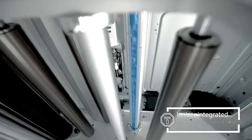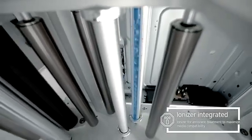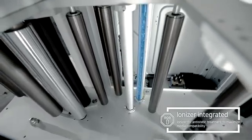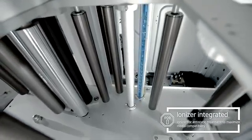Dual ionizing system eliminates static electricity on both sides of the substrate for high-quality printing on PP, PET, silver PET, and gold paper.